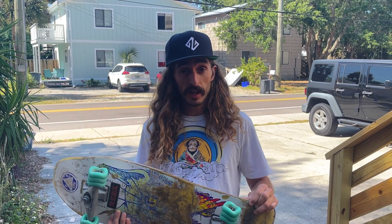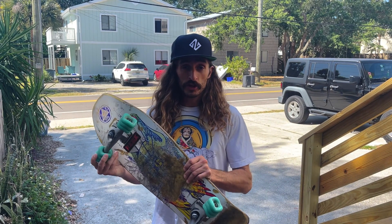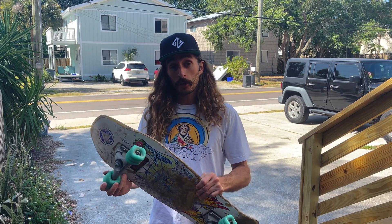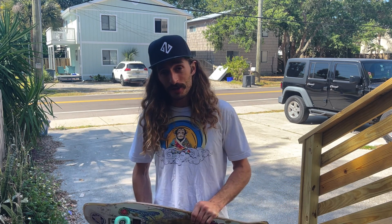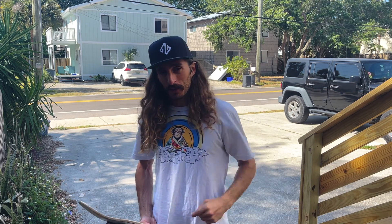Another claim Shark Wheels makes is that their wheels work better in wet conditions — that you don't slip out as much and they provide better controlled slides. At the suggestion of fellow YouTuber Mark the Landlocked Surfer, I tried the Shark Wheels on a wet downhill road. Unfortunately we're in Florida and there are no hills, so we're doing the next best thing — we're watering the driveway and putting these to the test.